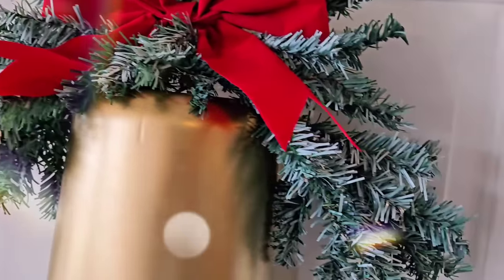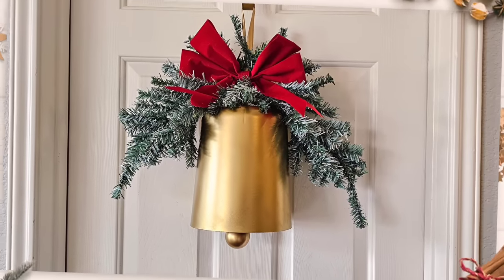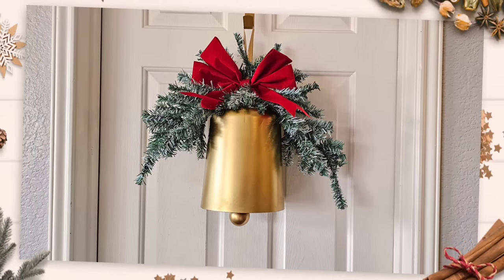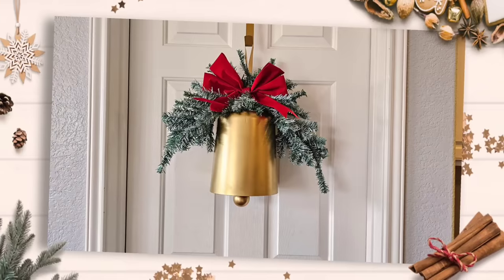I don't know if my words got all jumbled together, but I know you saw what I was doing. This was really simple to make — gorgeous, classic. I'm a very traditional green, red, white, slight gold type of gal for Christmas, and I love the way this turned out.